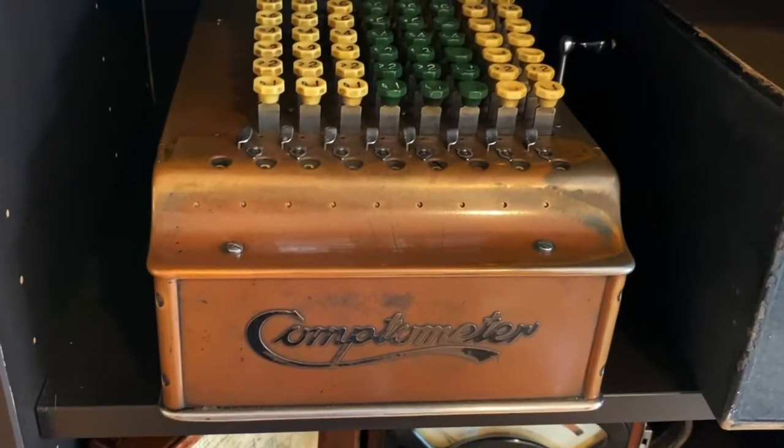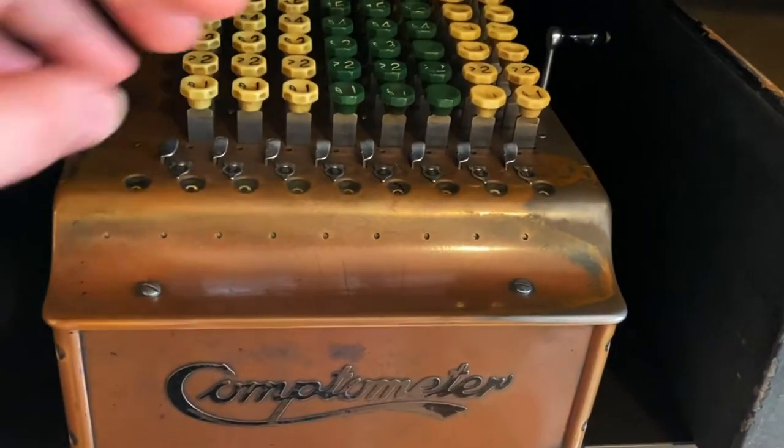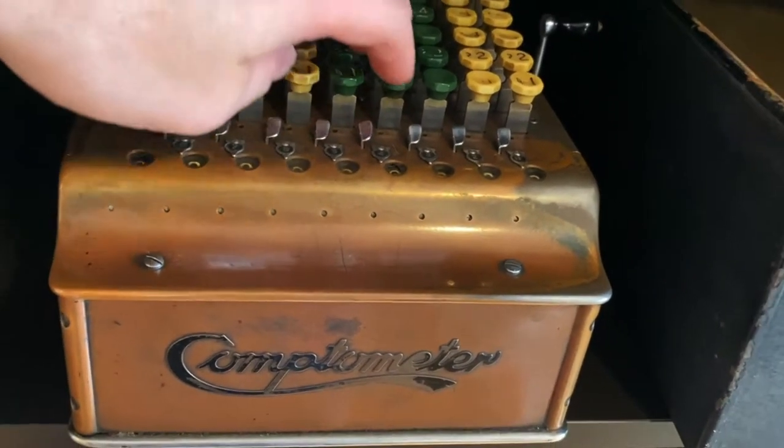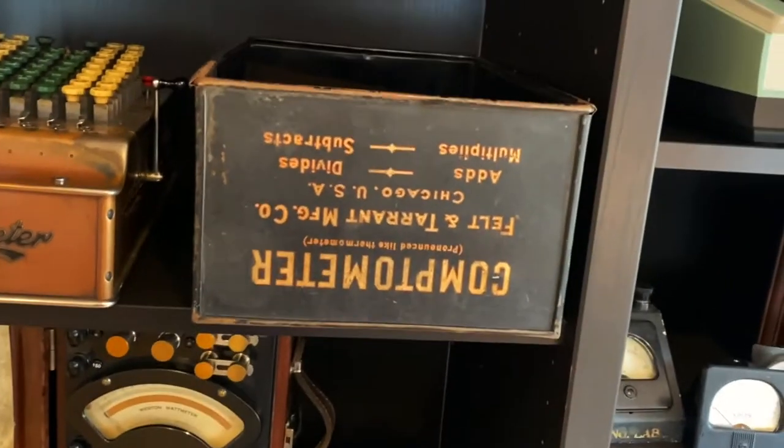This is a mechanical calculator. Back in the day when they needed a separate row of digits for every decimal place. That's what it is.